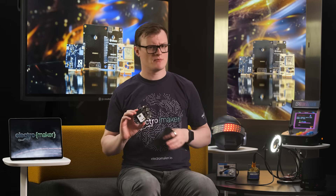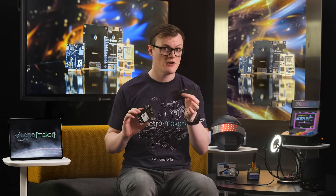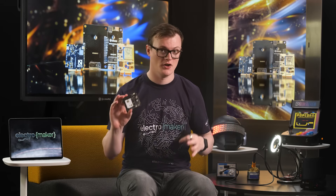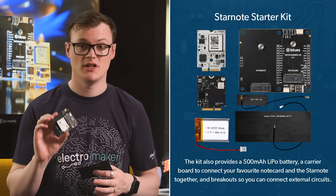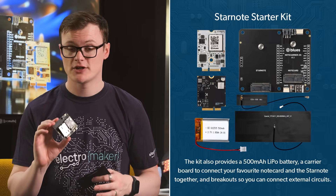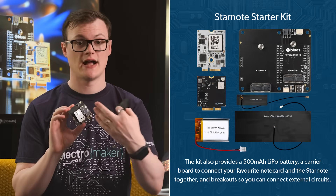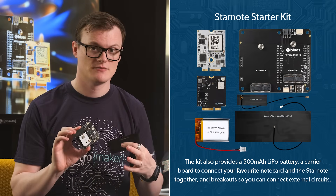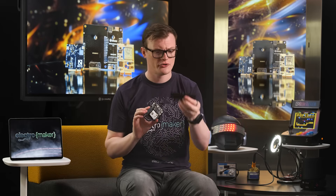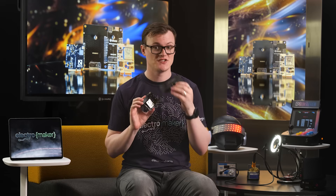While 18 kilobytes may not sound like a lot, remember this is designed for IoT devices which might use that kind of data over a whole year. Furthermore, that 18 kilobytes is usable anywhere on earth. Additionally, this kit also provides a 500mAh lithium polymer battery, a carrier board to connect your favorite notecard and the Starnote together, and breakouts so that you can connect external circuits. And don't forget that this also comes with an antenna.